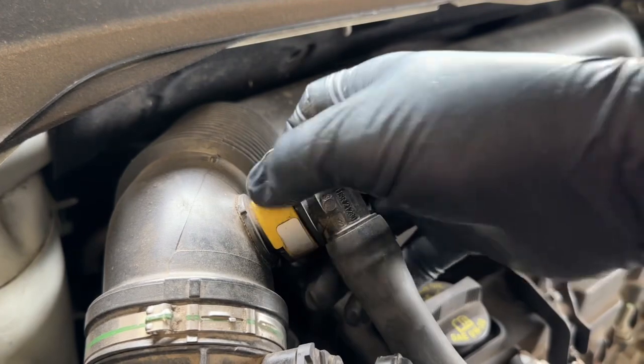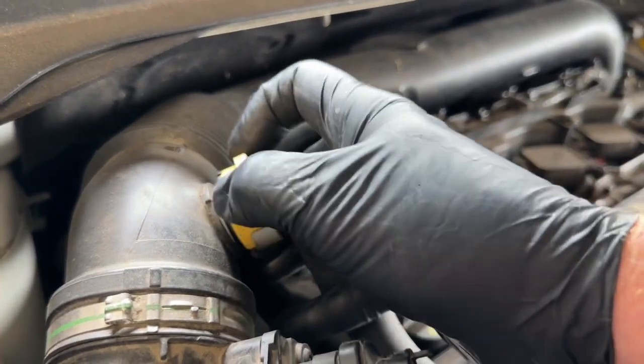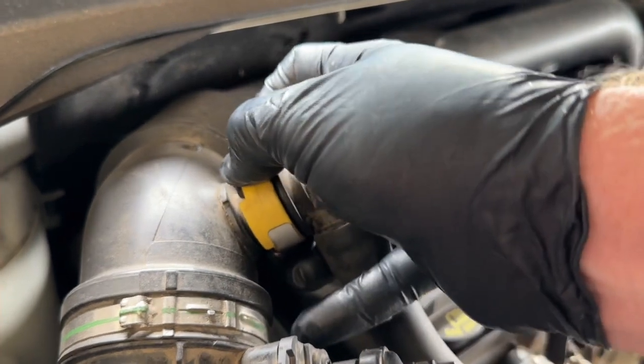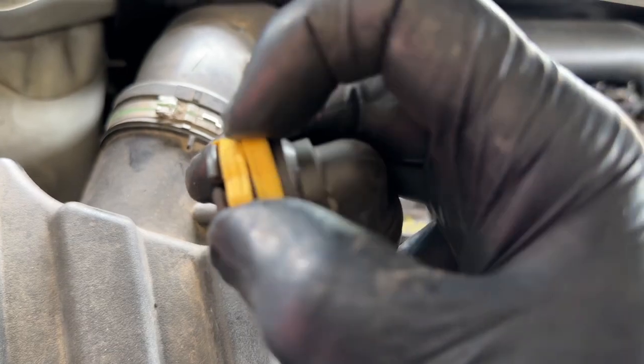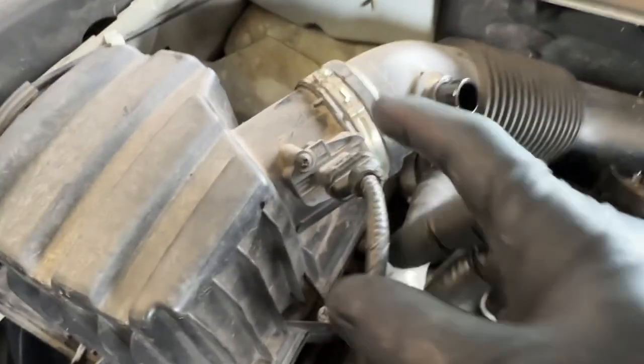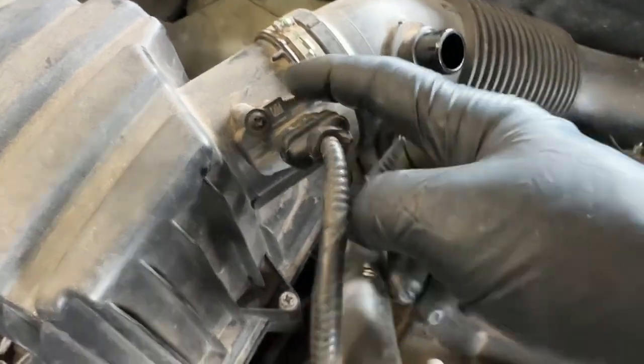Next, go ahead and disconnect this connection: pinch the two tabs together and pull straight out. After that, we're going to take the electrical connection off your mass airflow sensor.